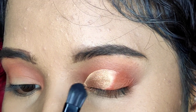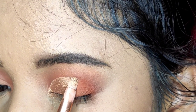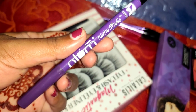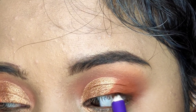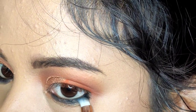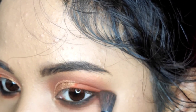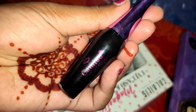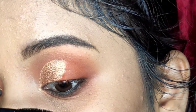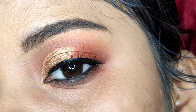Then I have taken the golden shade from the Sugar palette and applied it over the whole cut crease area. I first tried a big brush but it wasn't precise, so I switched to a small brush for precision. With the fluffy brush I have blended the edges. I have done the upper waterline and the lower waterline and lower lash line. Then with an angular brush I have completed the liner look, applied false eyelashes, and this is the final eye look.